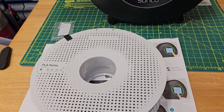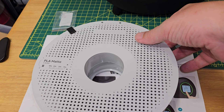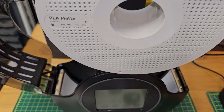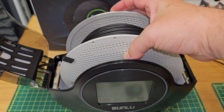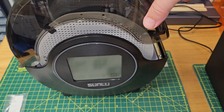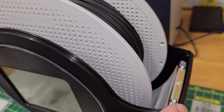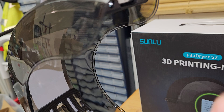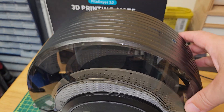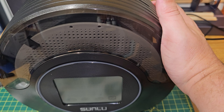Here I have a reel of Bambu Lab PLA matte filament that places into the machine. Looking at the lid, you can also see that the filament continues to wrap around on the top, driving heating all the way around the filament.